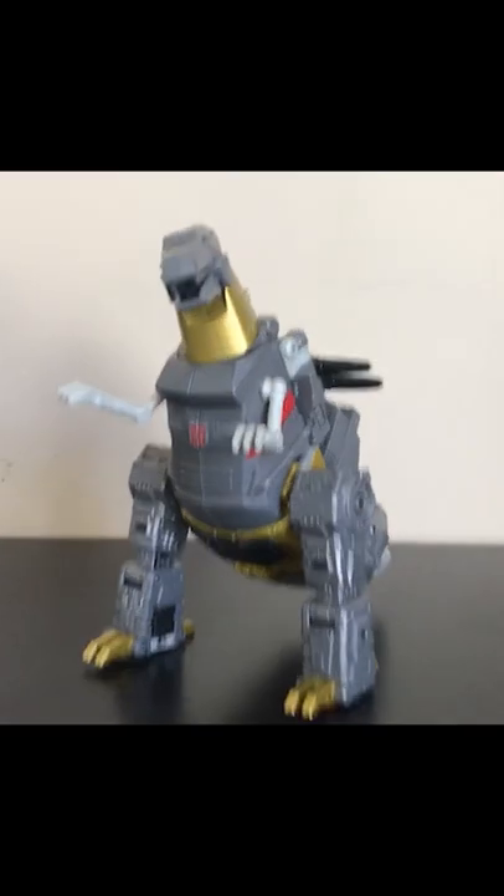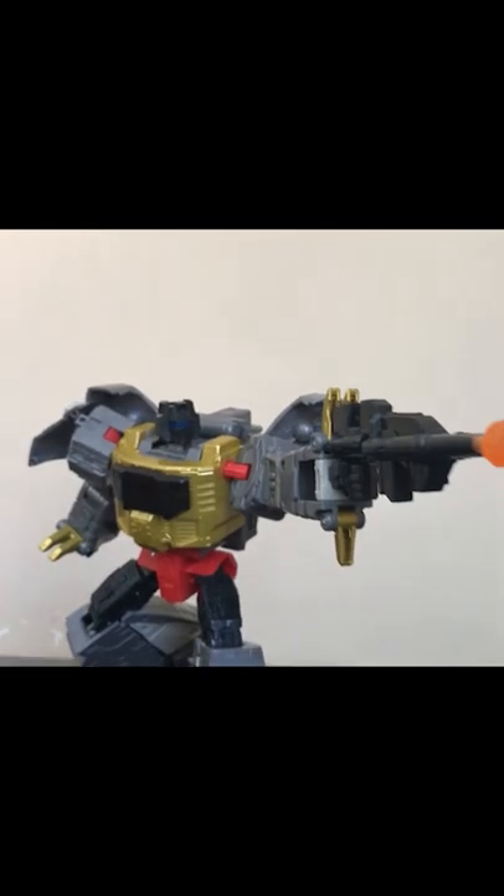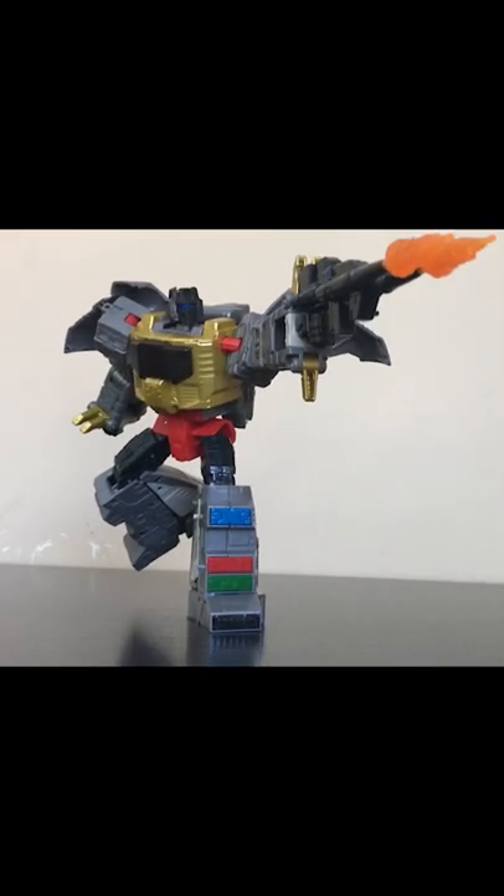This is a cool T-Rex. Overall, near perfection — 9 out of 10. There's a few things that I don't like, but this is easily the best figure of the King of the Dinobots that we've ever gotten.